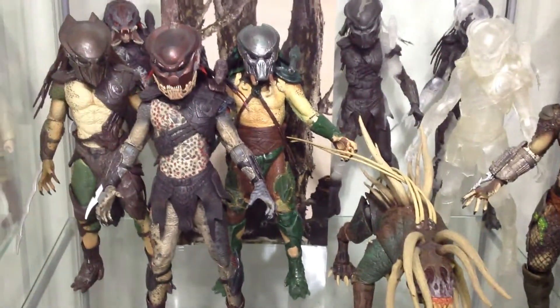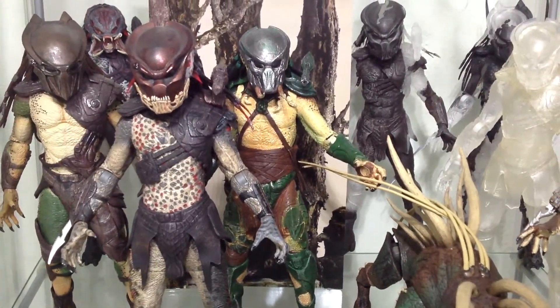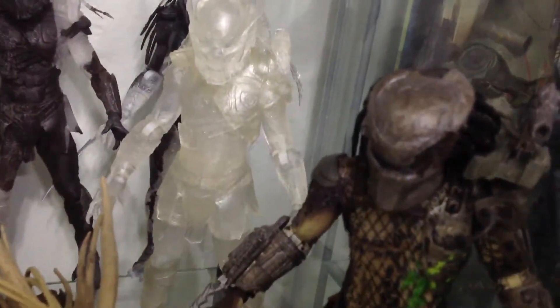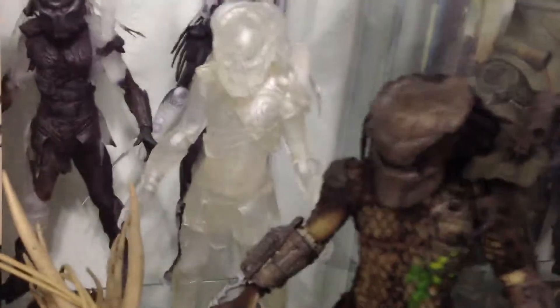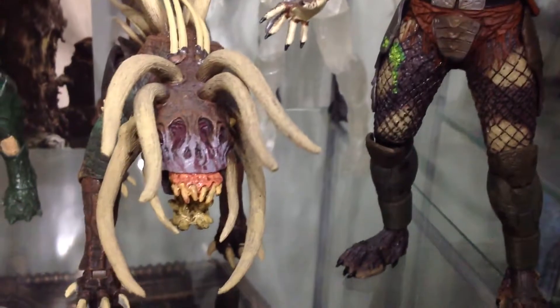And then over here on the bottom part we got the 2010 Preds — the super predators: Berserker, Tracker on the right, Falconer on the left. We got unmasked Berserker in the back looking very unmasked, the semi-cloaked Berserker and Falconer, the San Diego 2010 exclusive cloaked Berserker, the messed-up Pred, Classic Pred, and the Predator Hound. Very cool.